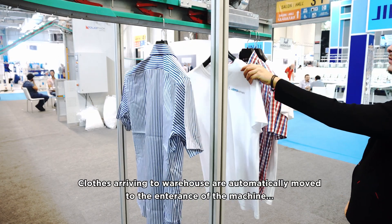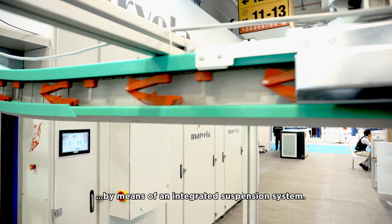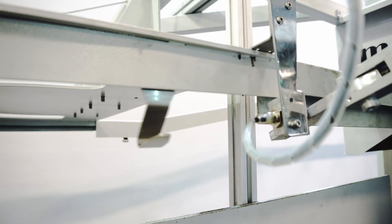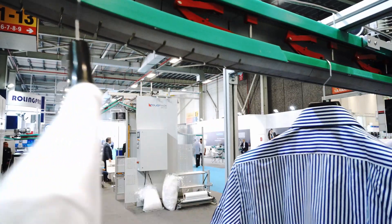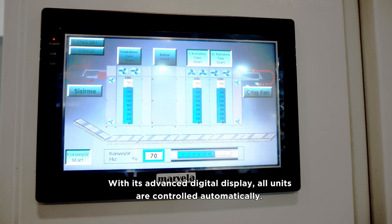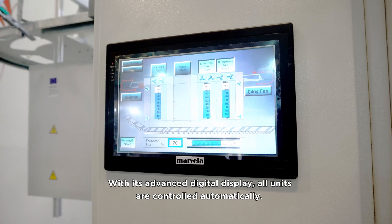Those arriving to the warehouse are automatically moved to the entrance of the machine by means of an integrated suspension system. With its advanced digital display, all units are controlled automatically.